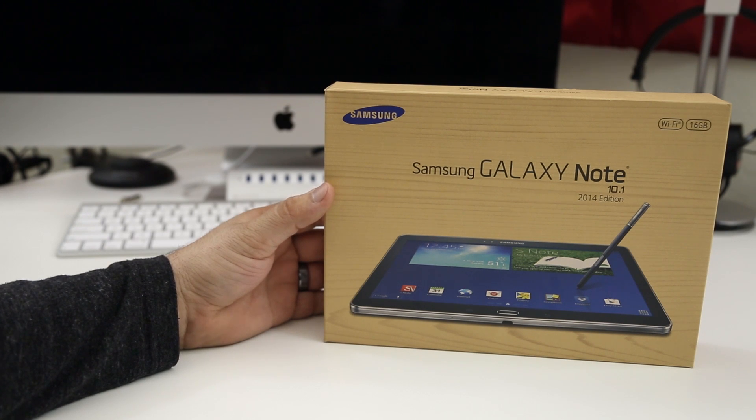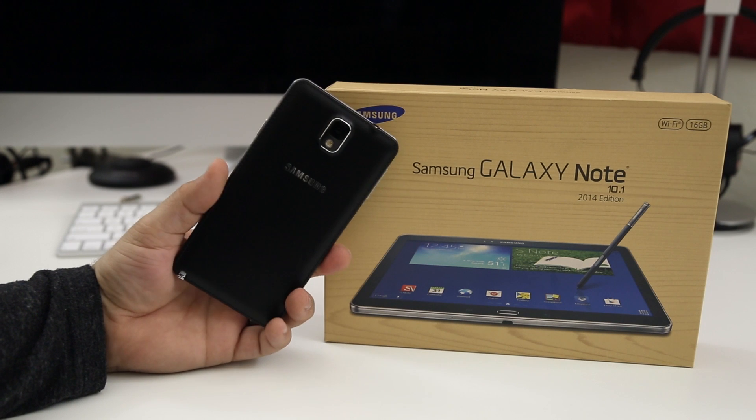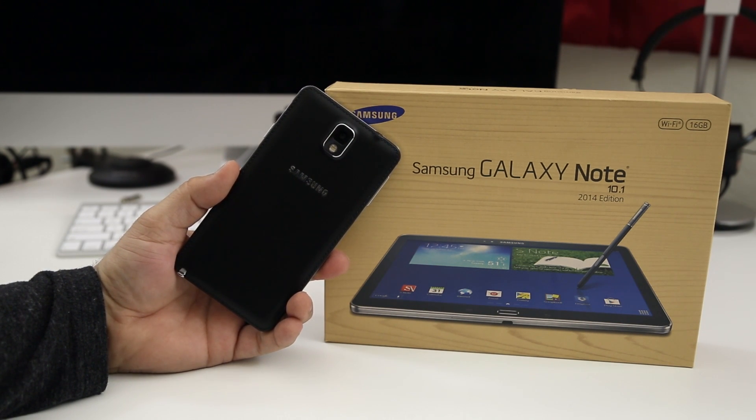The design of this tablet is very similar when compared to the Note 3 right here. I picked up the 16 gigabyte Wi-Fi model, which is available for $549, and I'll leave a link down below in the description for that. But let's go ahead and check out some of the specs here.